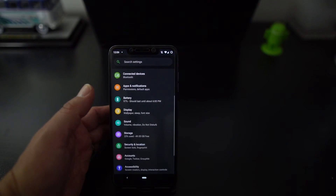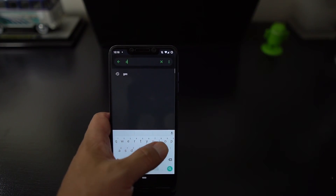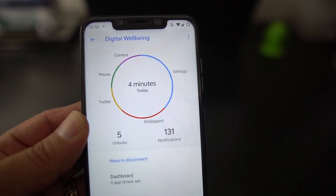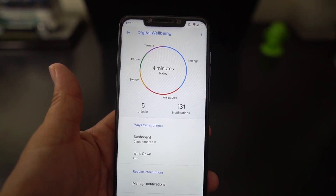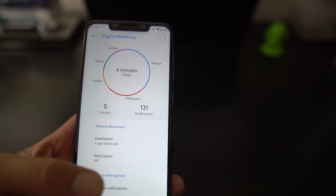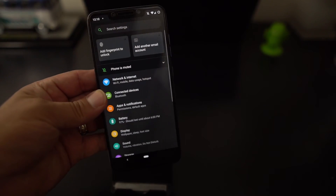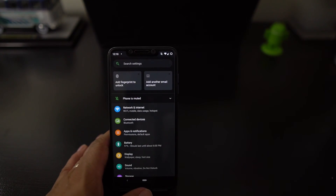This ROM also has Digital Wellbeing, so you can keep track of the apps you've been using and that kind of thing — it tells you everything you've been doing. It's one of the features Google has on Android 9.0. You can go in and check it out — a neat feature for digital well-being that keeps track of all your apps.